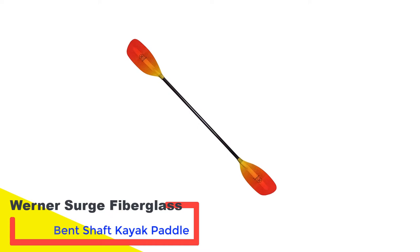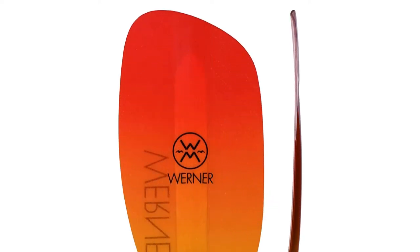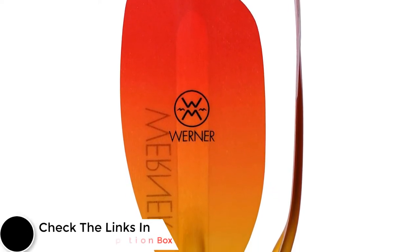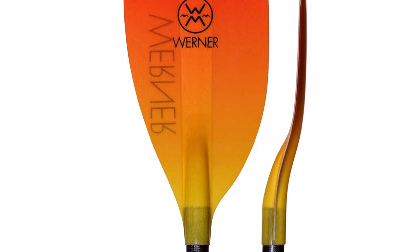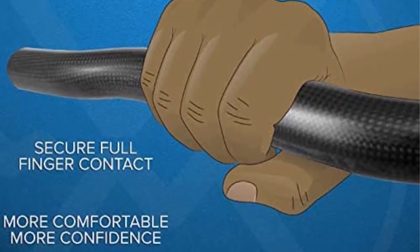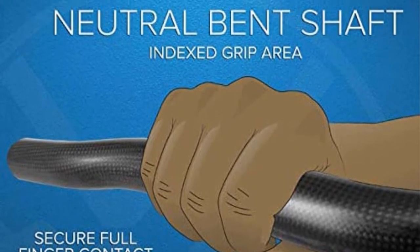Number 4: Warner Surge Fiberglass Bent Shaft Kayak Paddle. When it comes to whitewater kayaking challenges, this model is one of the best paddles for the job. It gets wide recognition after being tested by experienced and prominent kayakers in difficult water conditions in various rivers. The asymmetrical blades will give the necessary power and balance stroke. Due to the fuller structure, they are ideal for bigger paddlers, giving you more control with high reliability.